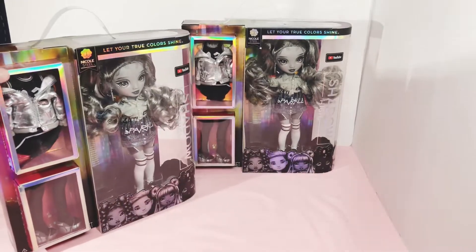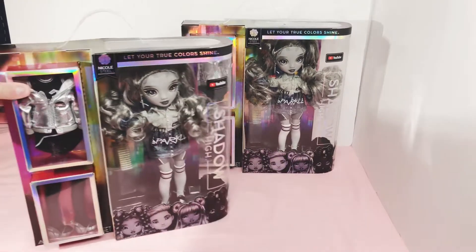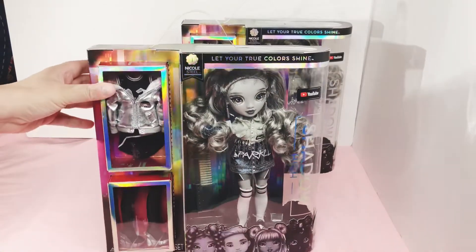And yes, you are seeing doubles. I have one to unbox and one to keep in the box, because why not? I just love the dolls. They're amazing.